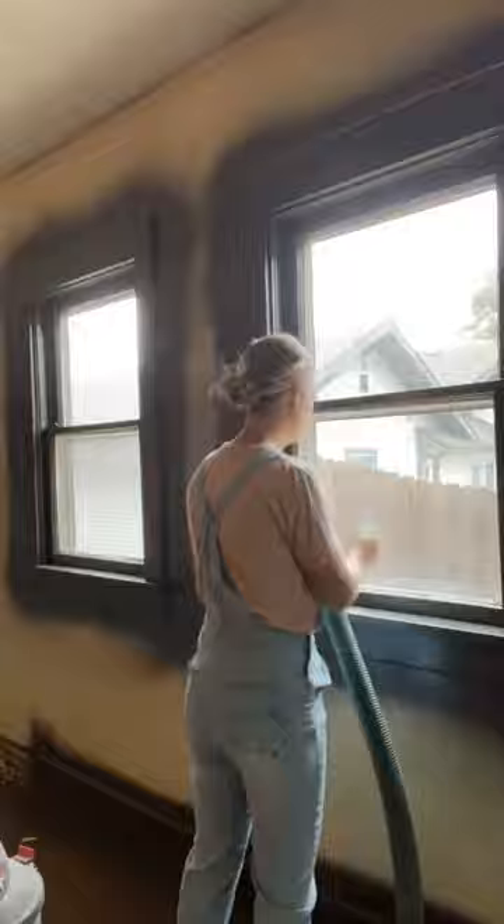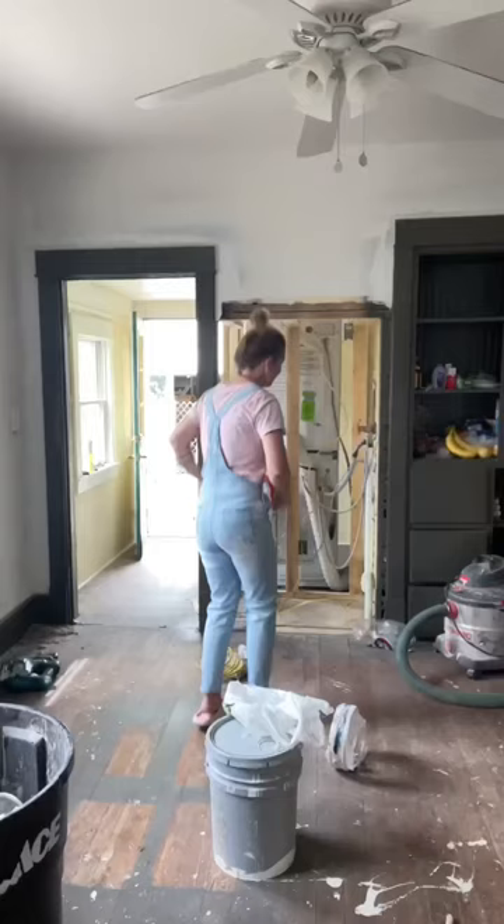We had a stackable washer and dryer anyway, so we didn't really need the space in the laundry room. Max almost made this cubby too small for the fridge, though.